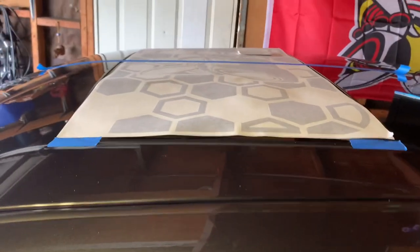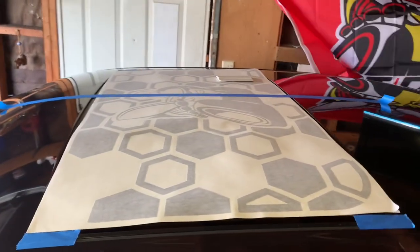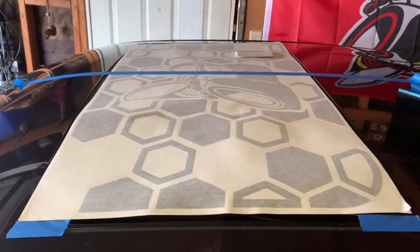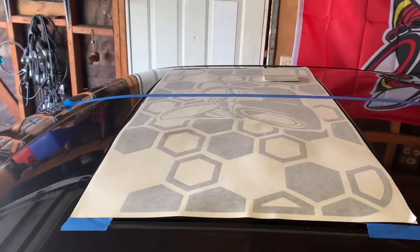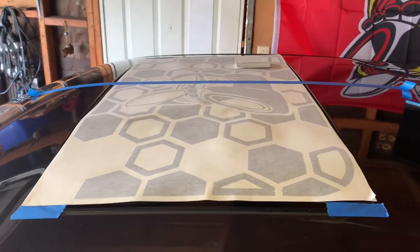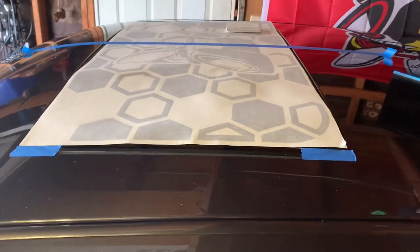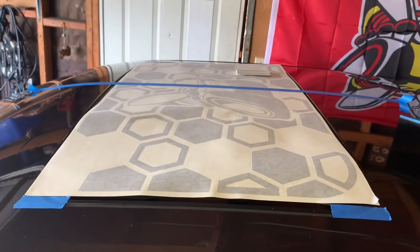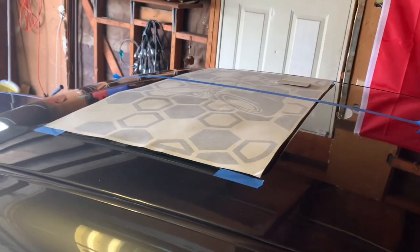Next thing we're going to do is use some tint spray — opposite of tint off — and spray this sunroof down to get it nice and wet. I already went through with the spreader and made sure the decal's down nice and tight. Now we peel half of it back, spray the sunroof with the tint spray — basically like baby soap and water — then get under and peel the second layer back, and start spreading it down. Doing this myself, so once we have this back on we'll catch you guys.